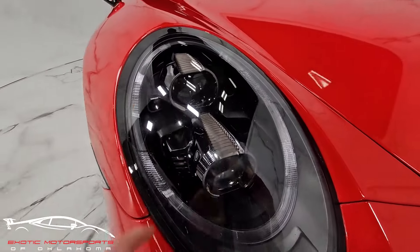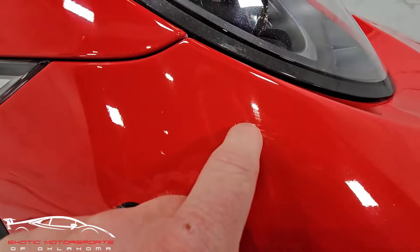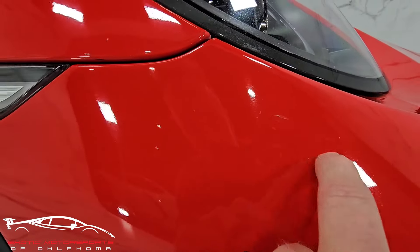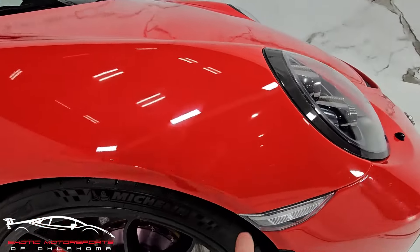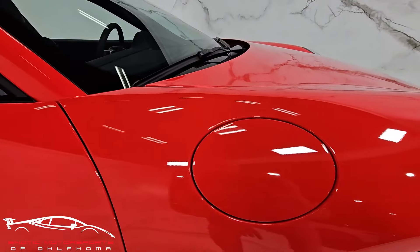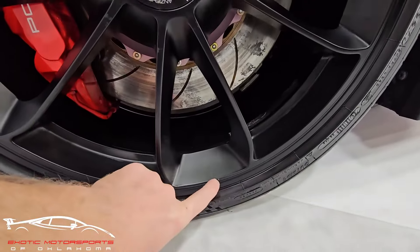Looking at the headlights, you're going to see some rock impacts scattered throughout. I don't see any large chips or anything. Right here you do have a gash in the PPF and some small scuffs — it's very hard to tell if that went through the paint or not. A couple of rock impacts on that PPF. The rest of that fender looks really good.